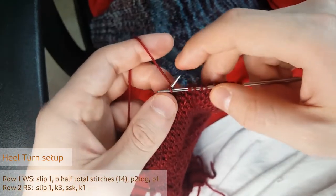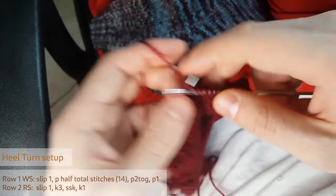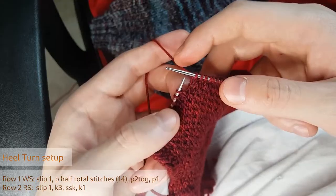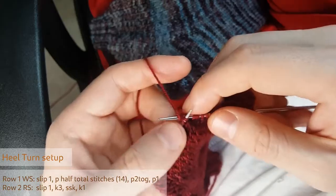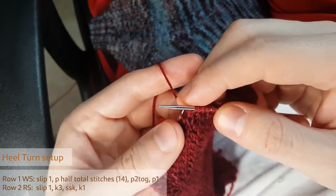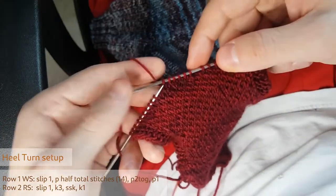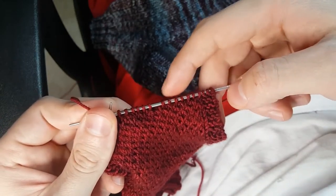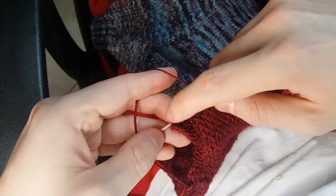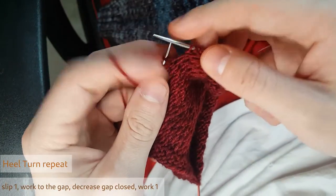Now setup row two starts the same: slip the first stitch, give it a little snug, then work three, and then do our decrease, which is a slip-slip-knit. This is the only memorization part of the pattern. Now we have a little centerpiece here with two outside portions. After each knit row, you can give these outside ones a count — they should be an even number and be matching. I have 10 on each side.